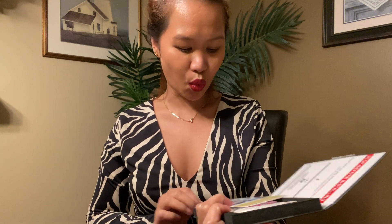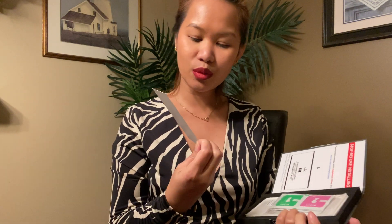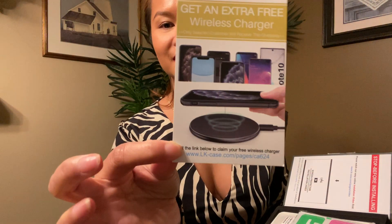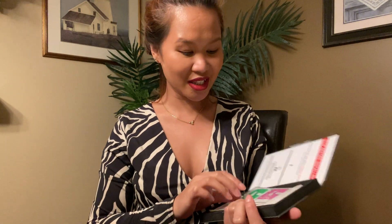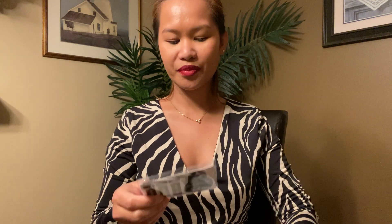Oh wow, we get a free extra wireless charger! I already have one but we'll take it. There's also a cleaning kit — a wet wipe to clean our screen.